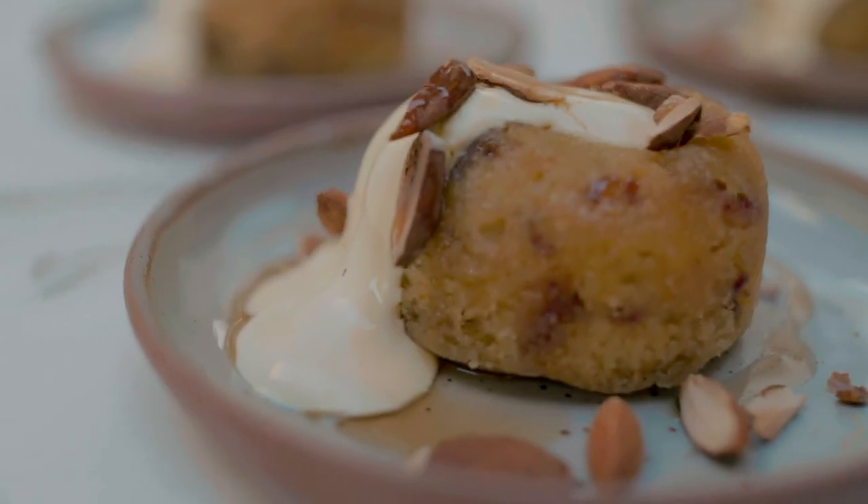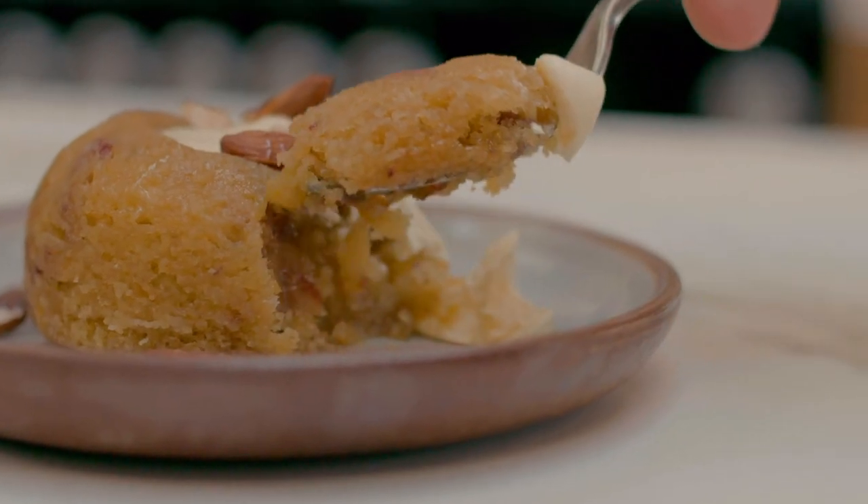And there we go — my steamed date, almond and ginger puddings with Jersey cream, roasted almonds and maple syrup on top. Enjoy.